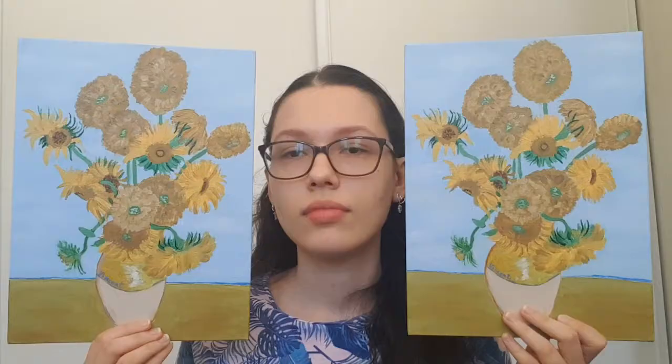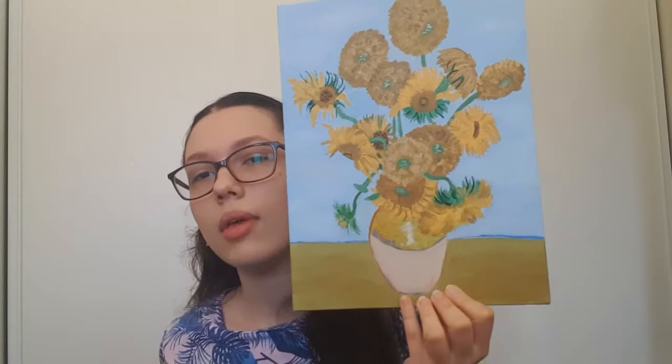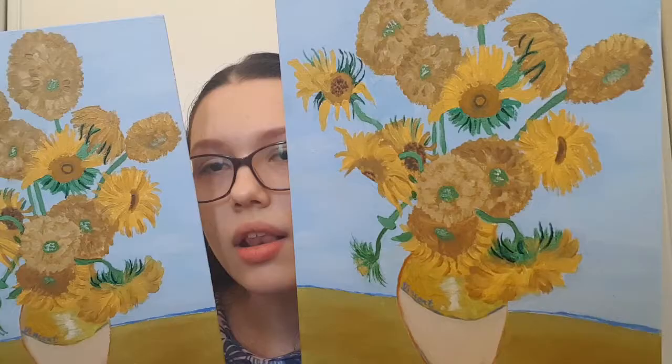I'm gonna let you guess which one I'm giving to my friend. Make your guesses in three, two, one — I'm giving that one to my friend. I think the sunflowers look better in that one. The vase is a little fat on this one — it's kind of a little pregnant compared to the other. I'm gonna throw them and they're gonna stick to the wall behind me. Did I stick them? This one's a little crooked, sorry. But yeah, I think they turned out great — they'd look good on a plain simple white wall. Now I'm gonna throw in my friend's reaction to me giving her her gift.